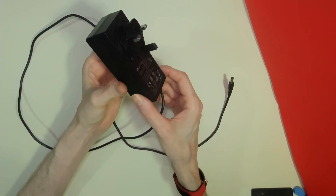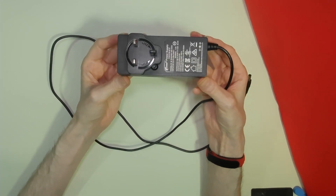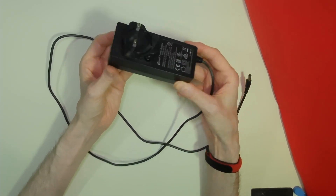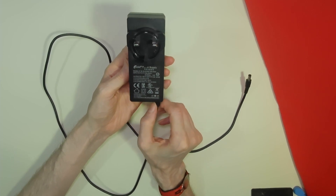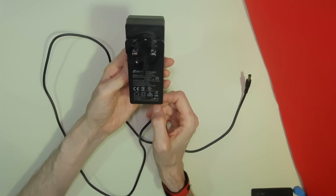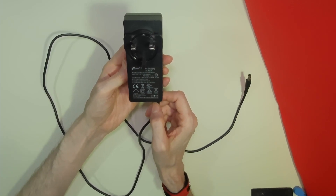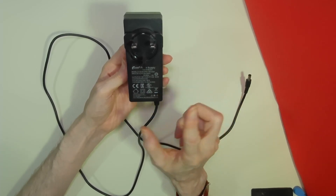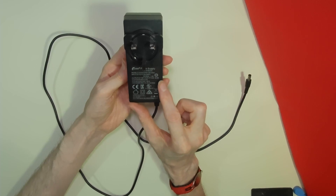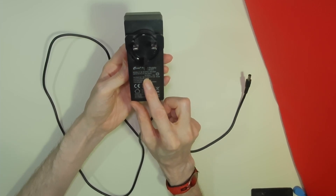I could have powered each individual Odroid in the cluster with one of these power supplies, but that would have meant four mains connections to the cluster. I wanted to minimize the number of mains connections, possibly running all four Odroids off the one power supply. So I would have needed a power supply that could deliver 60 watts to each Odroid at 4 amps using 15 volts.